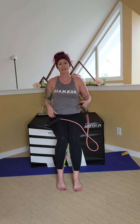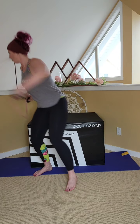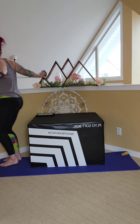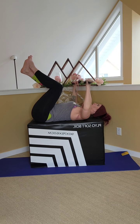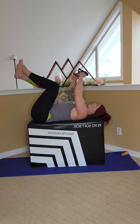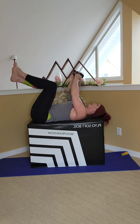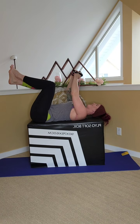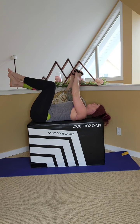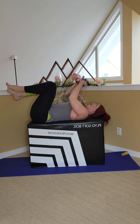Pec flies next. So again with the band, we're going to lay back. This time the arms come out and around like you're hugging a tree. Laying back, bring it up and wide. Two, three, four, five, six, seven, eight — nine, ten. You can feel that chest. Four, three, two, one. Good.